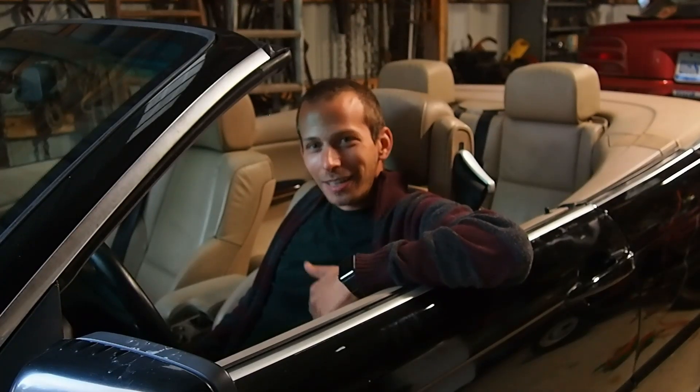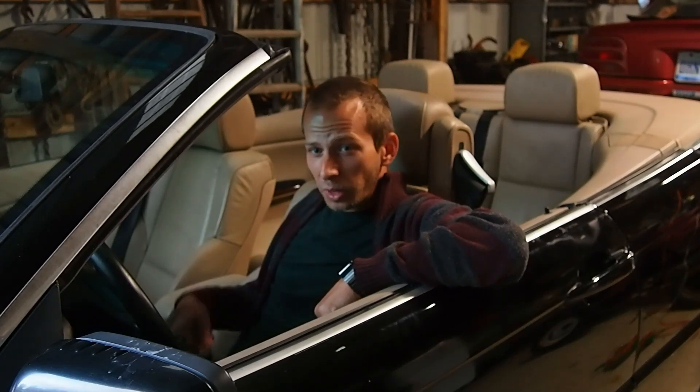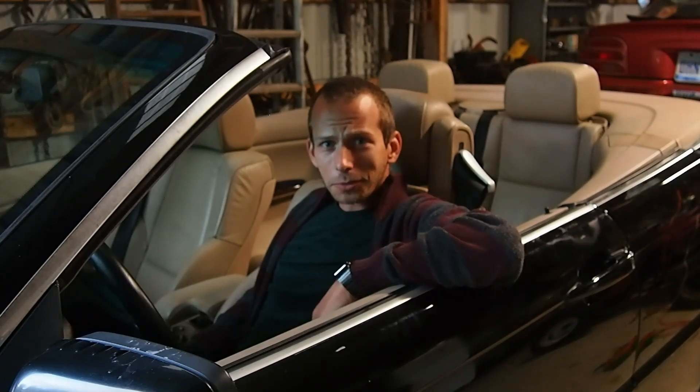Hey guys, thanks for clicking on my video. Today I'm going to go over how to remove and recover the front door and rear side armrest in a BMW E46 convertible, but the process should be pretty similar for an E46 coupe. So without further ado, let's get started.